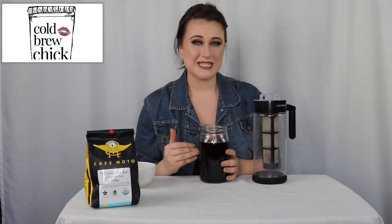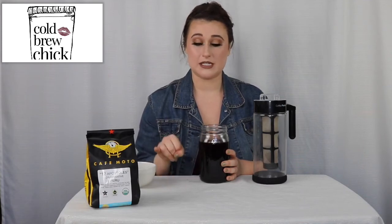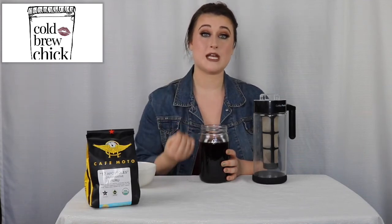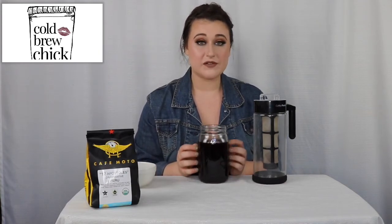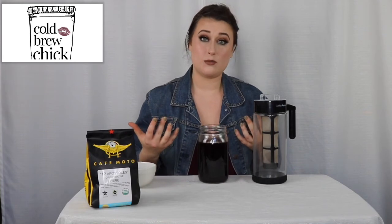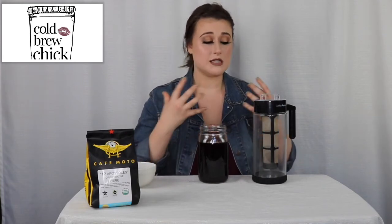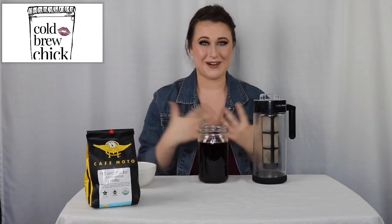As a cold brew, I would give this a 3.75 out of 5. I think it has a lot of potential. As a different method, I'm curious to see what it'd be like doing the drip style — the Kyoto method — and we'll do a future video with that. Some of the flavors it's pulling I like, some I don't, so this may just not be the right method for this type of bean. Different cold brew methods work for different types of beans, and the trick is finding out which one works best with which — and that's where I come in to help you guys.